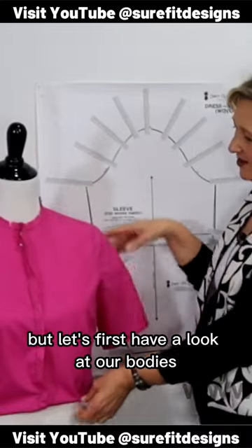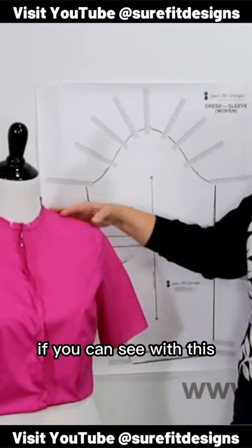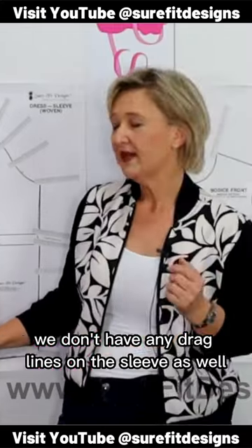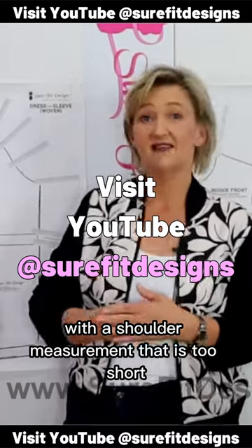But let's first have a look at our bodice that we have on our mannequin. If you can see, we've got a smooth center front here, and we don't have any drag lines on the sleeve as well. Now what happens when we are working with a shoulder measurement that is too short?